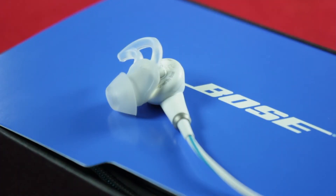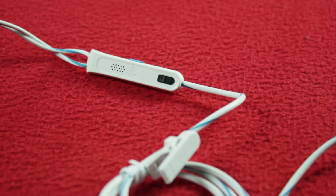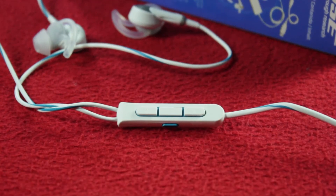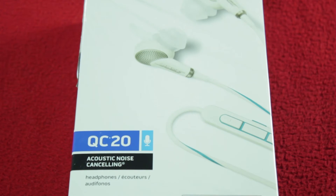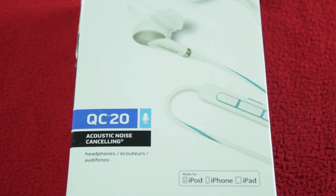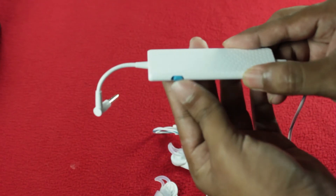The other side sports the headphone cable which includes a built-in remote, microphone, and a clip, allowing you to take calls and control music on your smartphone. Since it's the QC20 model, it supports both iDevices and non-Apple devices. We have tested with most Android devices and with a BlackBerry smartphone. It works flawlessly with all these devices, but the control module must be powered on for the built-in remote to work.